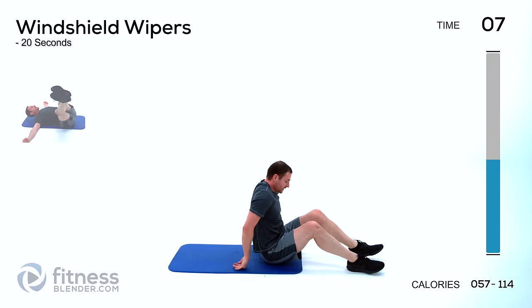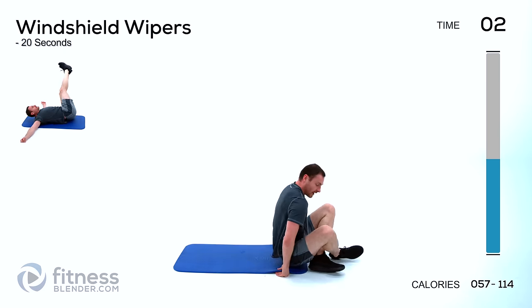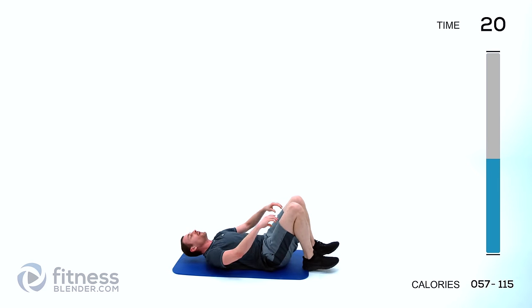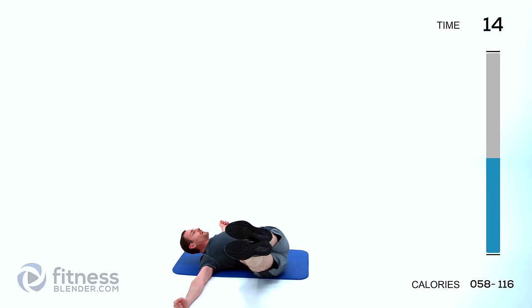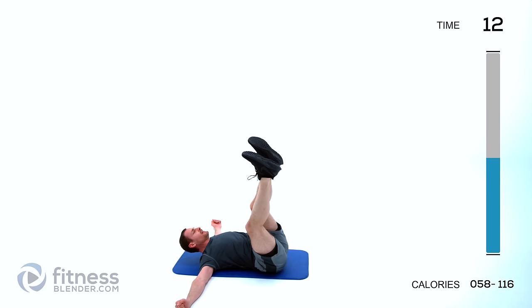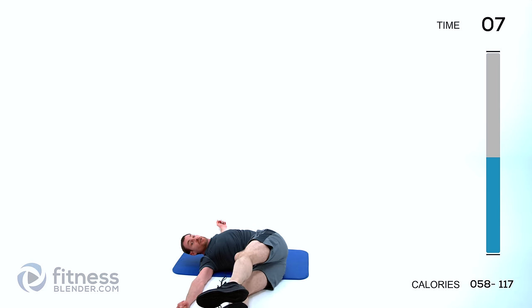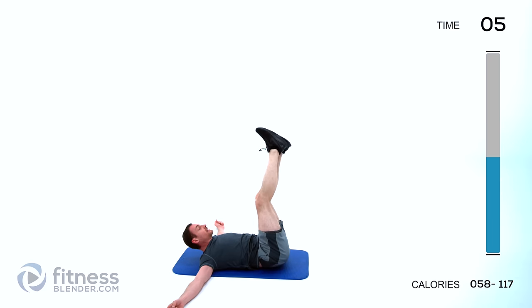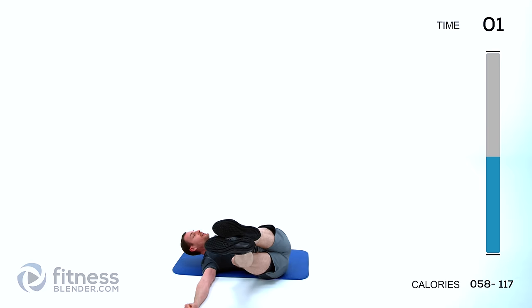Windshield wipers again — just going to scoot out a little bit so I have room. Legs straight up again; easier version is knees bent down. Rotate left to right — as many rotations as you can get in 20 seconds, but keep it under control, no swinging. You want to make sure you can stop at any moment through that range.